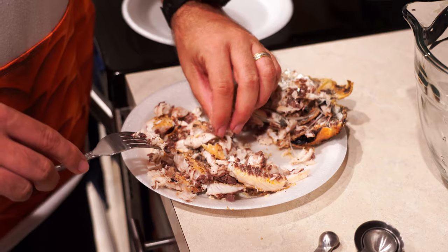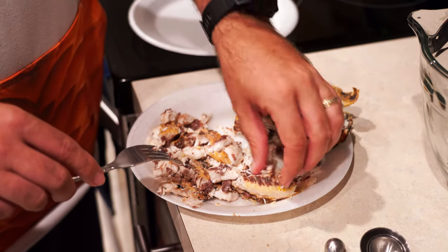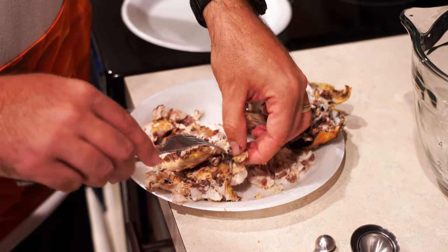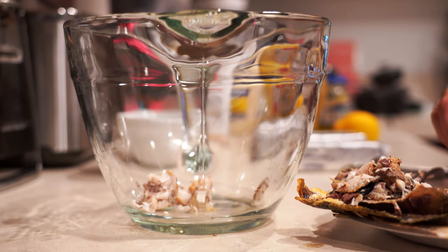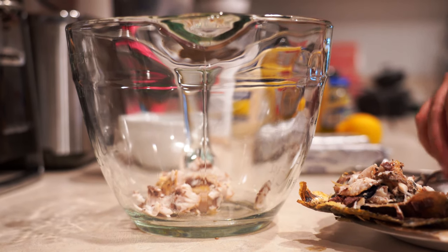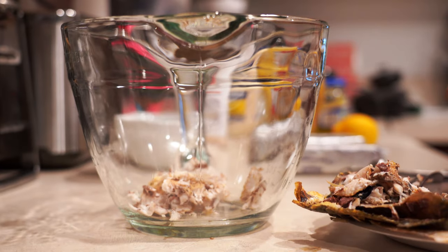Another thing you could do — and this is a preference thing, some people like it, some people don't — you can remove some of the darker meat in the darker areas. This is going to give you more of your fishy taste. This recipe prefers that you remove it. So I'm throwing the fish into the bowl here, double and triple checking that there's no extra bone and trying to remove all the darker meat off the fish, because I prefer it not to be as fishy tasting.